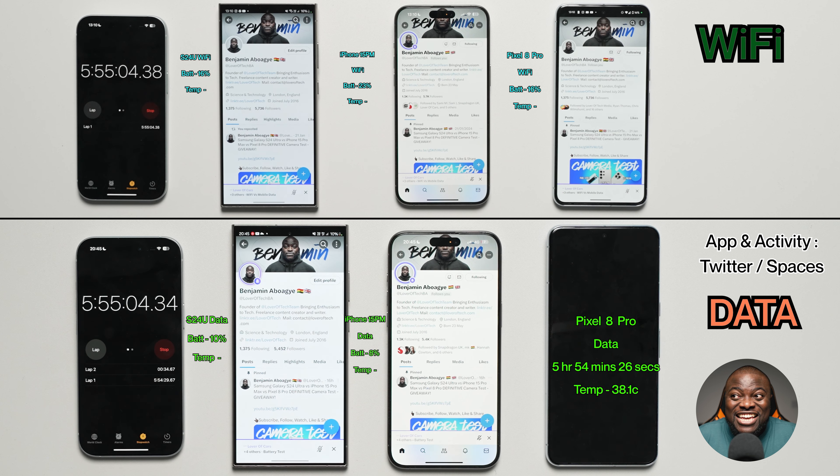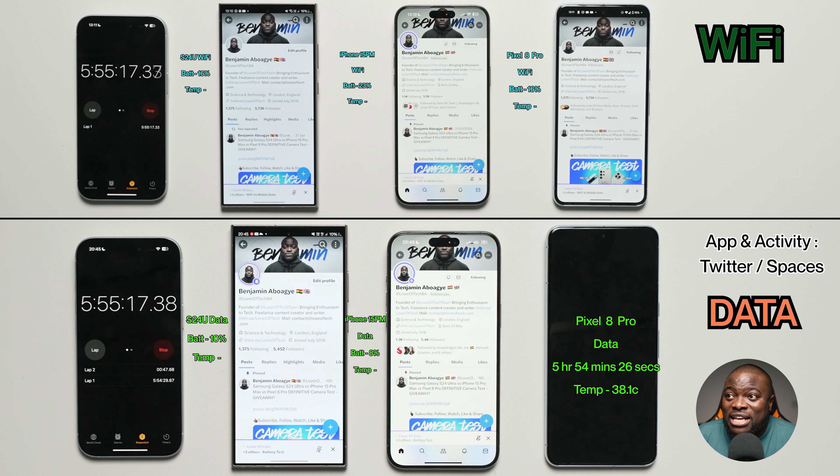Is the Wi-Fi Pixel 8 Pro going to go the distance? On Wi-Fi, the Galaxy S24 Ultra is at 16%, the iPhone 15 Pro Max at 23%, and the Wi-Fi Pixel 8 Pro at 16%. On mobile data, the Galaxy S24 Ultra has 10% and the iPhone 15 Pro Max has just 8% battery remaining.